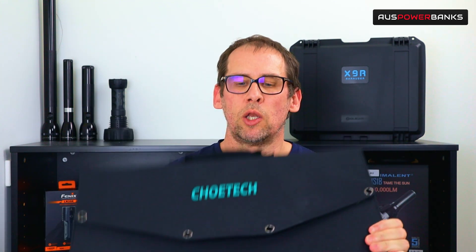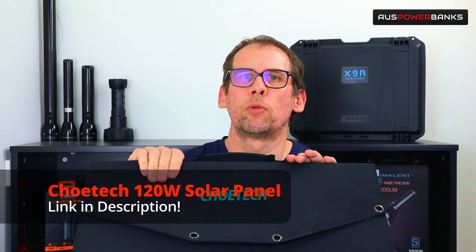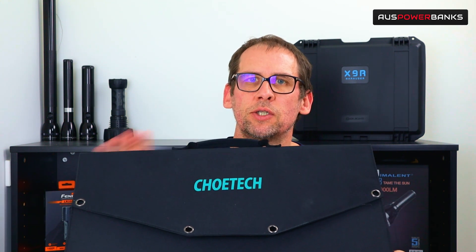Hi guys, James here from OZ Powerbanks. Today we're having a quick look at one of Chotec's larger solar panels. It's a 120 watt solar panel, ideal if you're camping, four-wheel driving, that sort of thing.